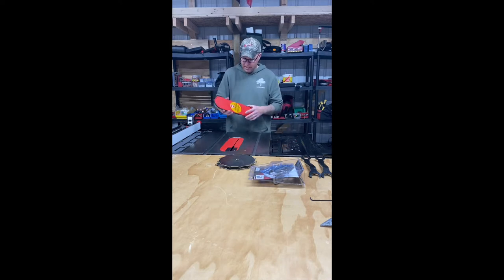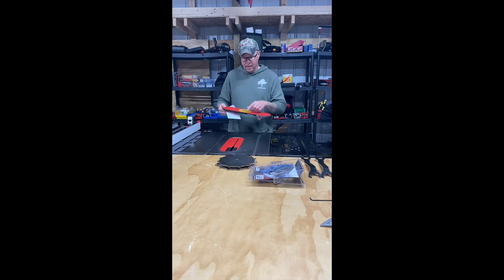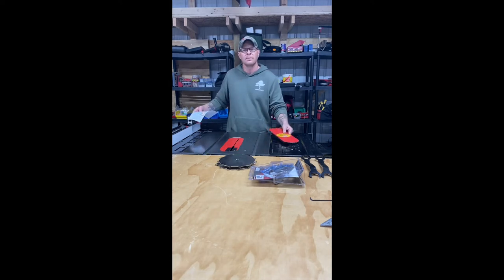They send it just like this, and it comes with a set of instructions that shows you clearly how to do it. But we're going to put it to video today so that you can get a good idea of what it looks like, and we're just going to show you how to get everything set up so you can cut nice dados on your SawStop table saw.